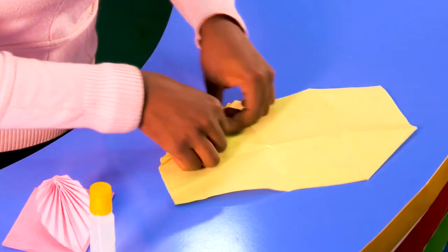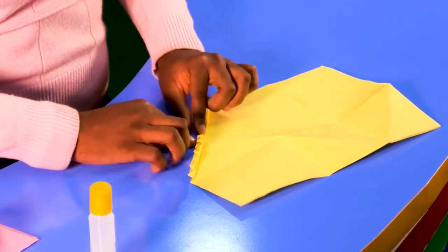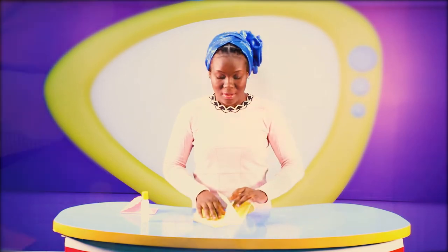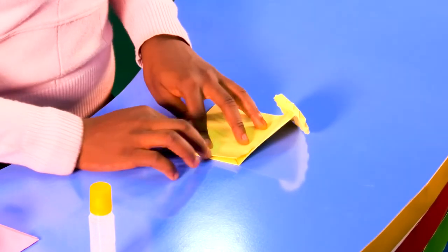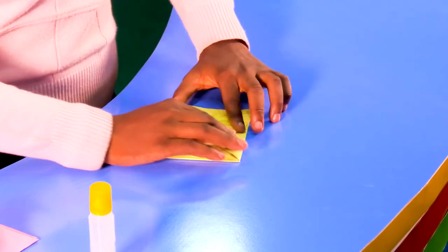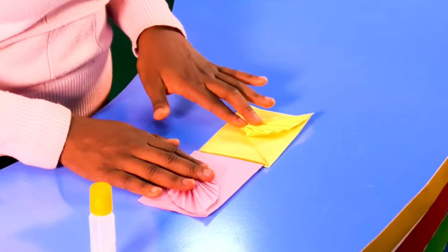And then we're done — we now have this, can you see? Now we bring everything back together like this, putting everything back to the way it was before: first this, then this, then this, then lastly this. And now we have our wonderful, wonderful envelope!